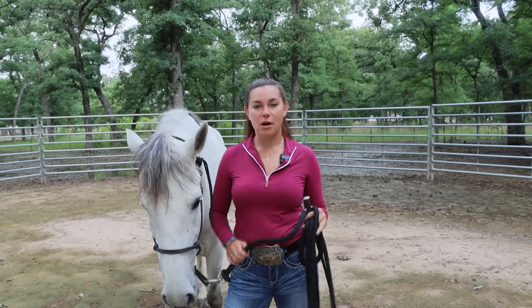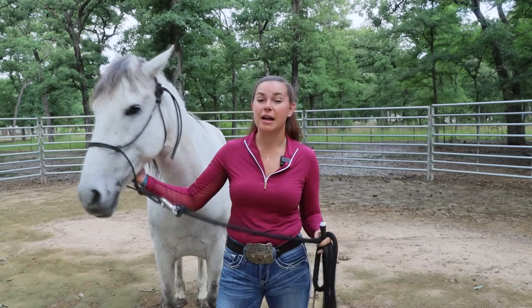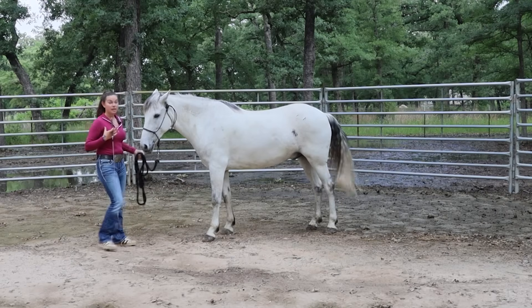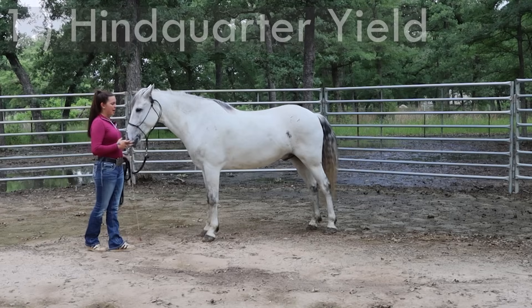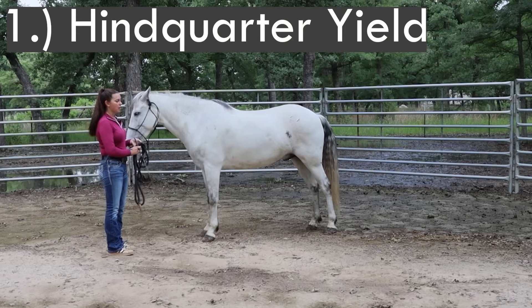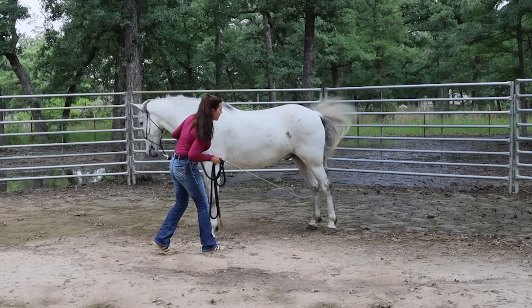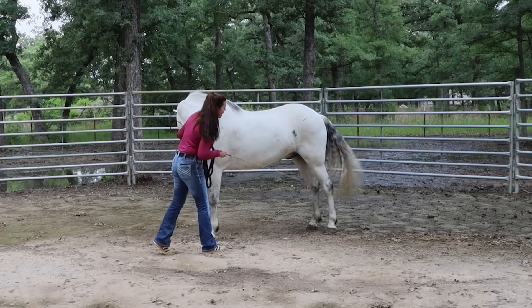The first exercise I do with all horses, regardless of how far along they are in training, is ask for the hindquarter yield. My goal is always to get these cues so light that I can communicate with my horse just with my body language. We're always going to start by asking with the very lightest cue possible — for me, that's just going to be my body placement and my energy. I tip towards that hip, stare at it, and put all of my energy towards it.